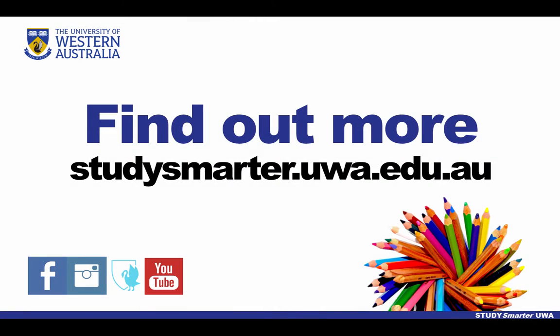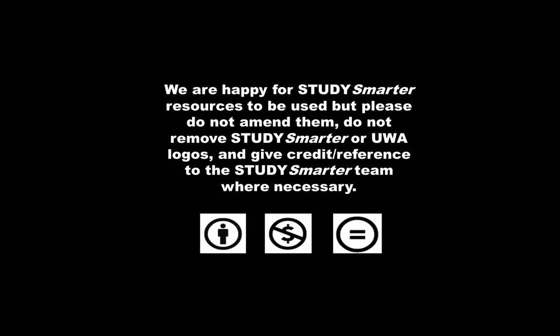You can get more study tips and advice on the Study Smarter website. Brought to you by UWA Student Services.